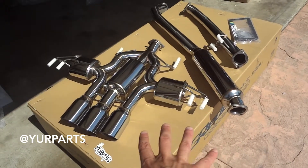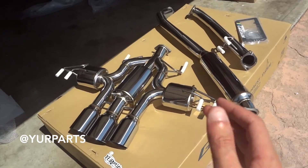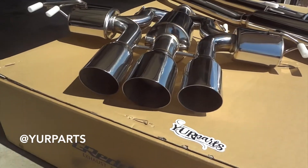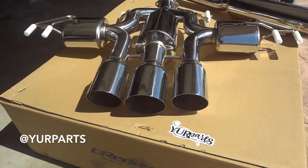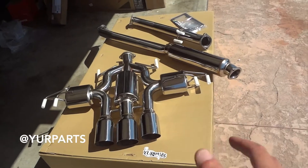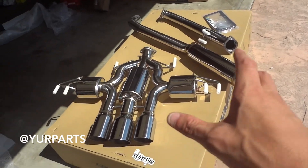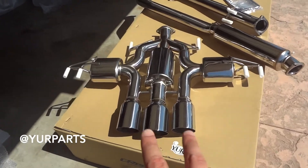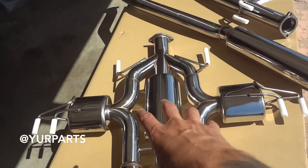So here you go guys — this is the new GReddy Supreme SP triple tip exhaust for the Civic Type R FK8. Again, I only believe it fits US models. This is a cat-back so it connects from the down pipe back. They do have another Supreme model which is only a two tip design.